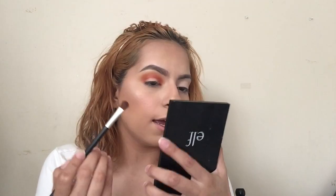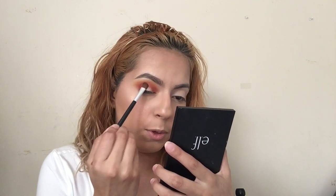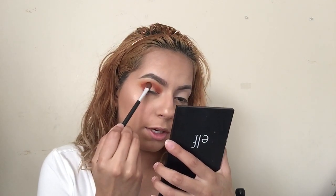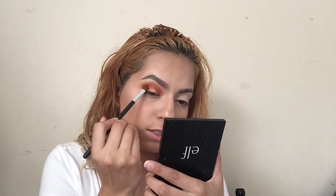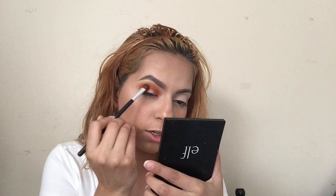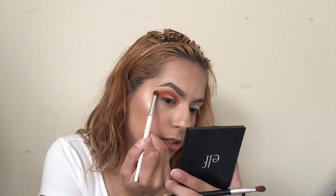I'm gonna go back in with those two colors and put it on my outer corner and build it there. The reason I'm putting it on the outer corner is so when I cut the crease — because I'm only gonna do a half cut crease — I have color there so it doesn't look really light. Then I'm gonna lightly blend out those edges where I patted the color.